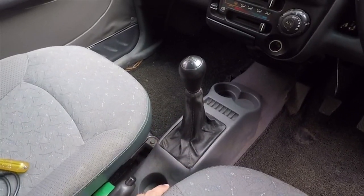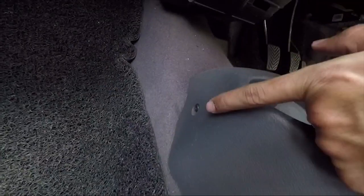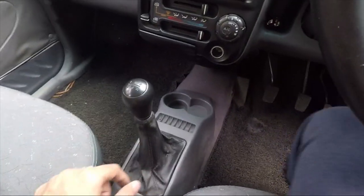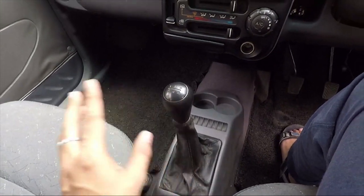It will be pretty much the same on every car. I figured out that it is held in place by these screws here and the same one on the opposite side as well — there's one here and one here. So before we remove those screws to get this out, we will need to remove the gear knob.